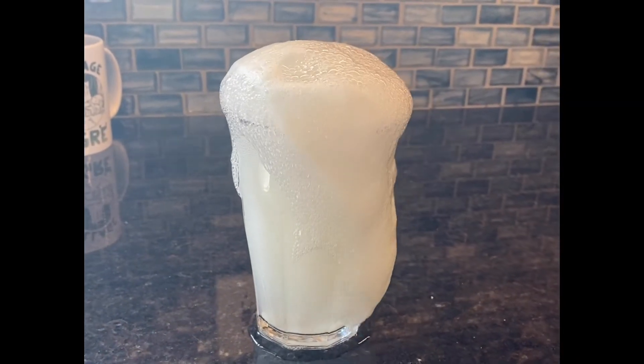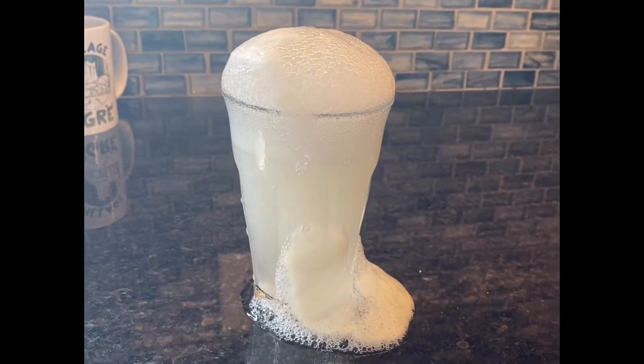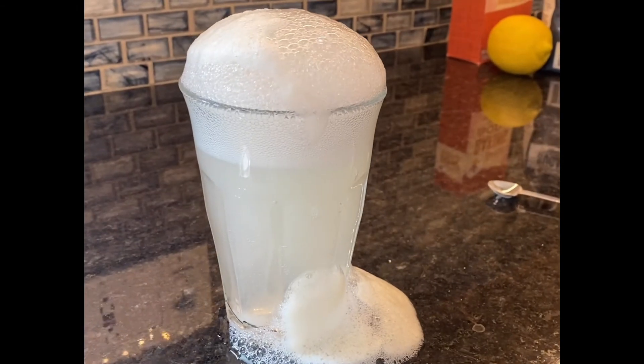It was so much fun to watch that I tried it again. I added some more baking soda to the warm water cup and watched the foam come right out like an erupting volcano.